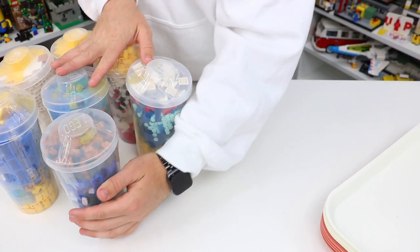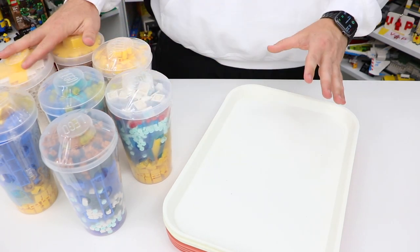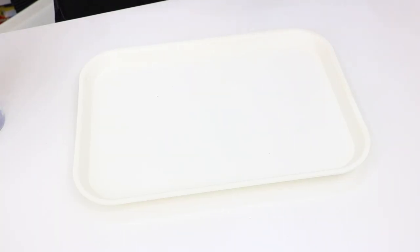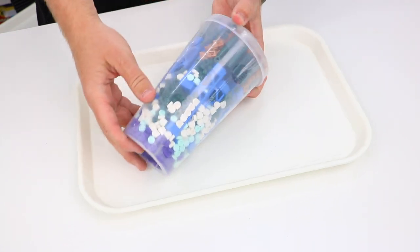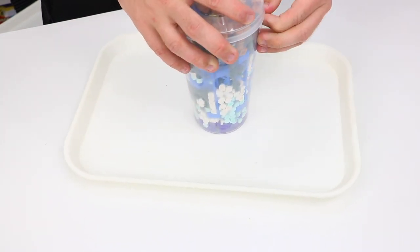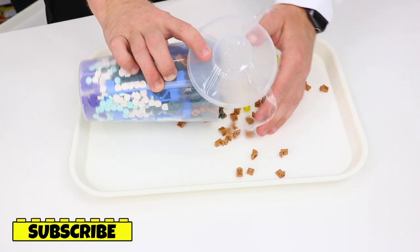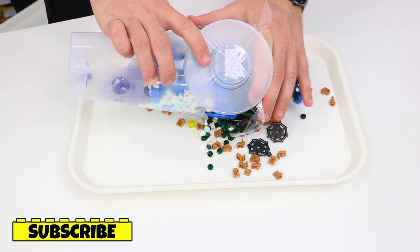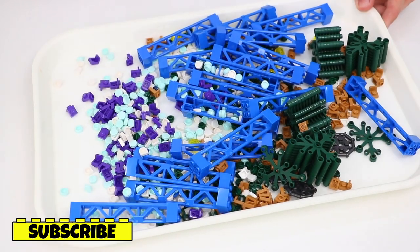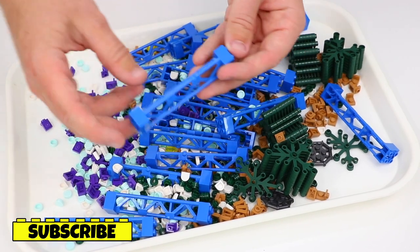Alright, so I've got seven pick-a-brick cups here and seven trays. It's time to dump these cups out and see exactly the parts I got. In this first cup here, it does look like I got a variety of parts including some of these blue Lego supports.